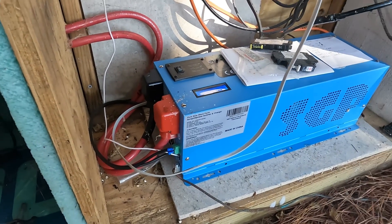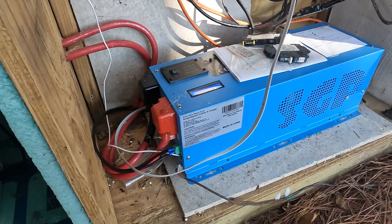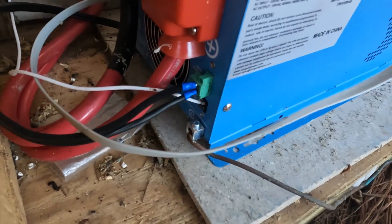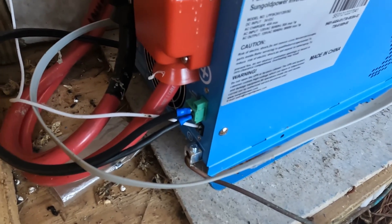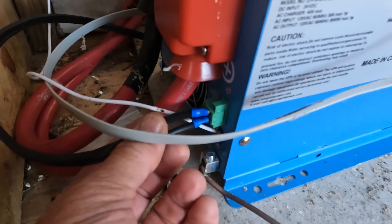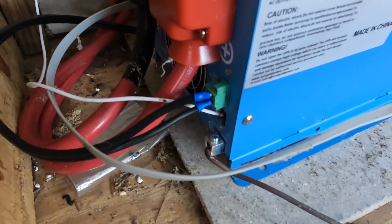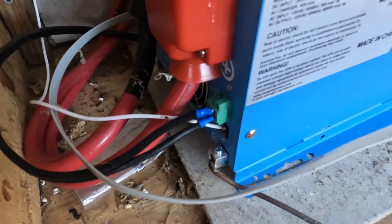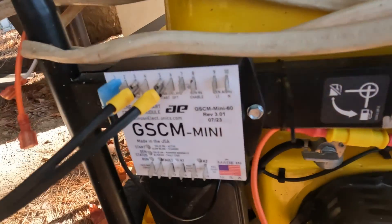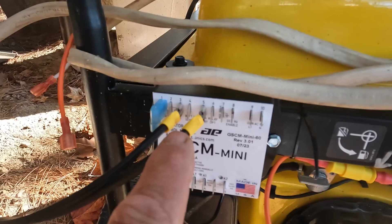For this automatic start to work you need an automatic-start-ready inverter. That little green two-wire connection is the automatic start sensor — you can connect pretty much any two wires into that, and they don't have to be in any particular order because it just sends a signal. I've run those wires all the way back to the two ports here on the automatic start unit.